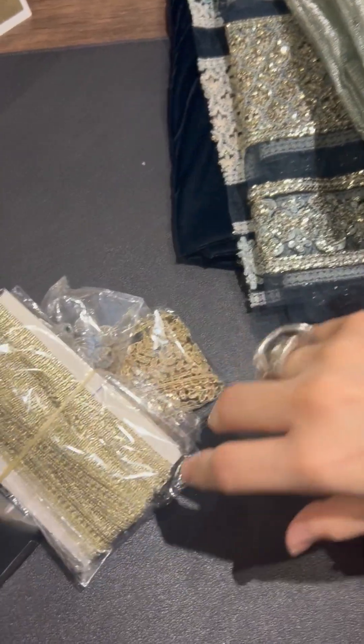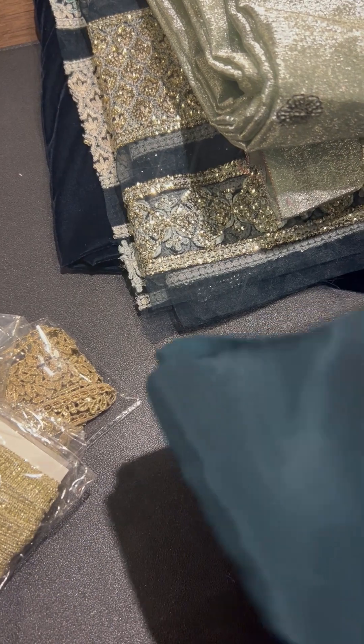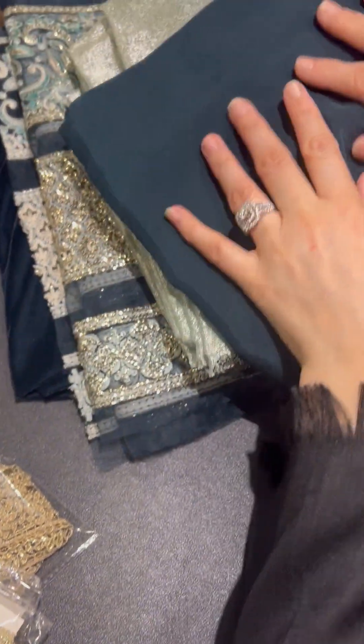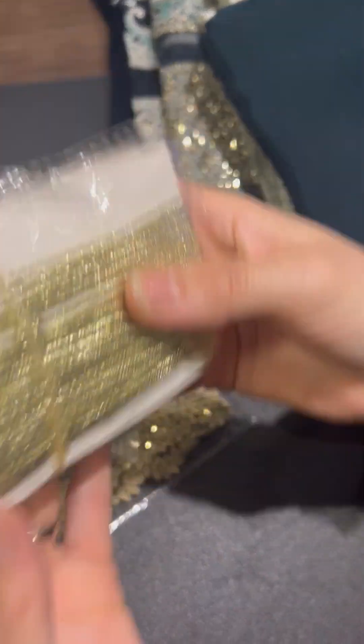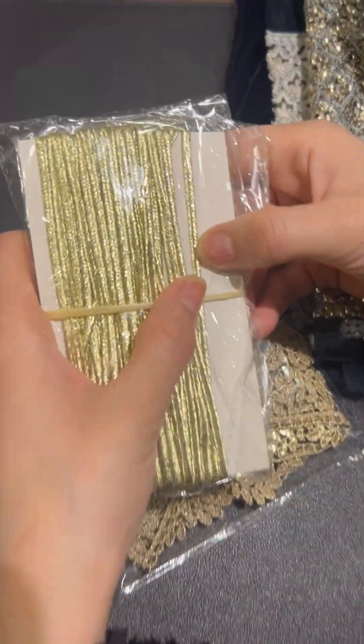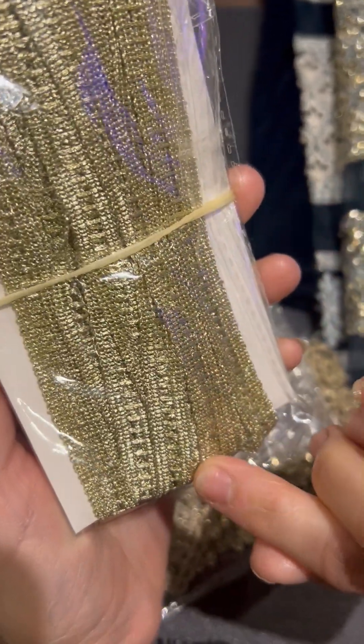Winters have just started. Just go ahead, get them stitched. Enjoy wearing them shadi mein, for dinners, whatever suits you. Yeh hamarai lehenga, sharara pants, jo bhi banana hai — uske liye fabric. And of course, yeh hamarai finishing — bohat hi khubsoorat. Yeh doh packets hain tille ki laces ke hamarai.